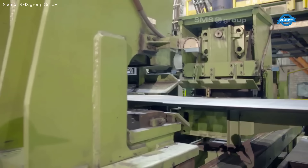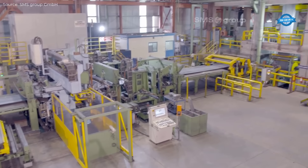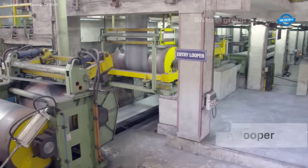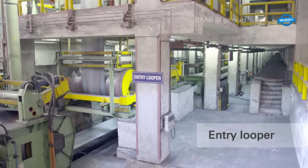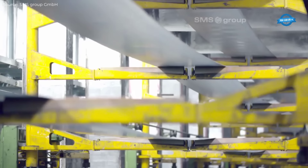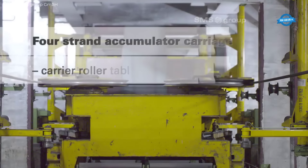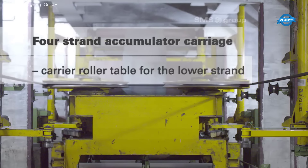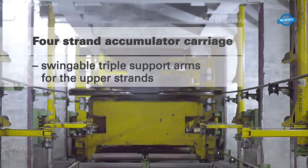The use of turbulence pickling technology is particularly noteworthy. By optimizing the descaling process, JSW Steel benefits from lower energy and acid consumption, resulting in reduced operating and maintenance costs. This, coupled with the precision offered by the trimming shear that sets the desired strip width and straightens the edges, ensures that the entire pickling line operates with maximum efficiency and minimal waste.